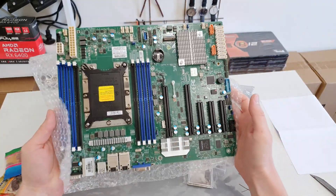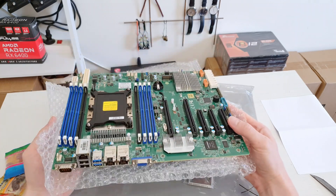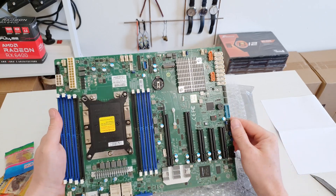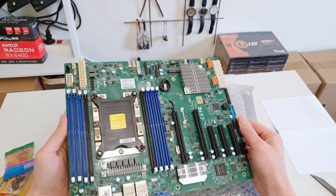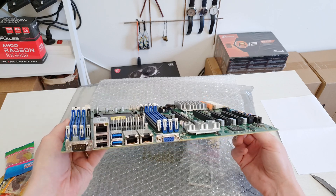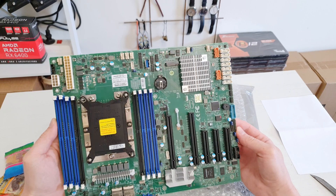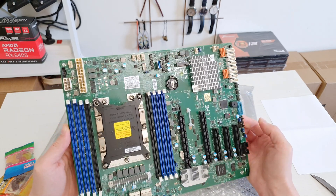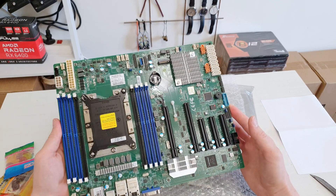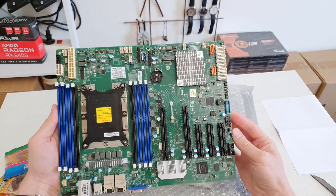The motherboard looks very nice and I can feel the Supermicro quality. Everything is very solid, perfectly neat, and even though this is a secondhand motherboard, it is very clean and well maintained. I hope that it will be my daily driver for testing the LGA3647 Xeons. I have ordered a couple of Xeons for testing.